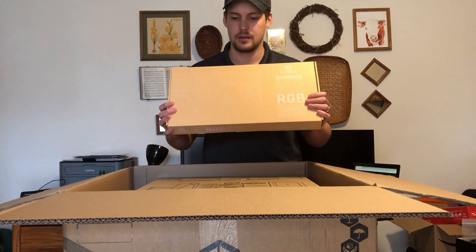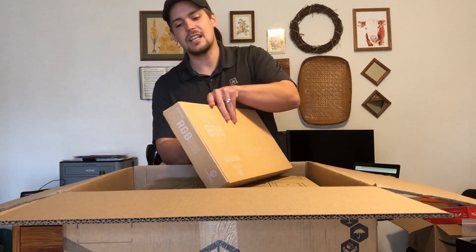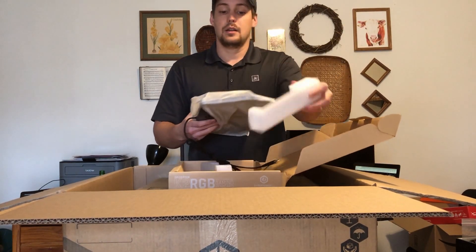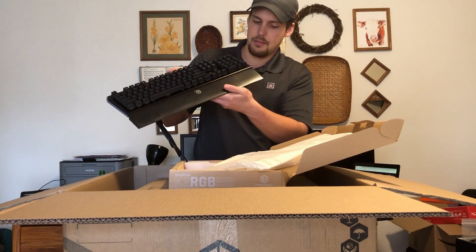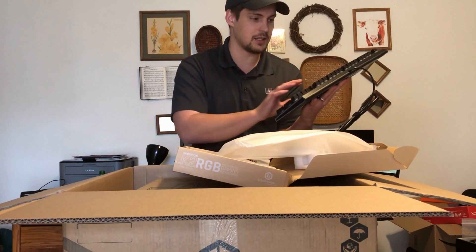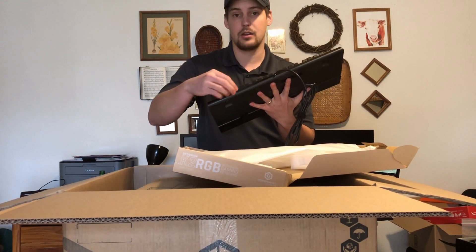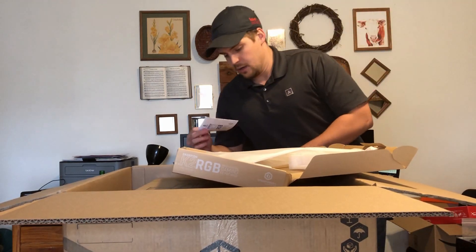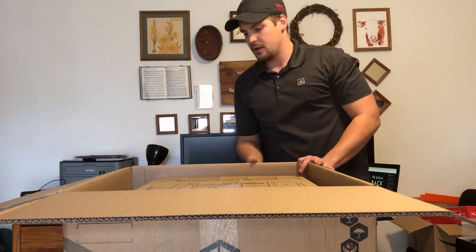I actually upgraded to their gaming keyboard here. This box isn't damaged at all — so I'm happy with that. It's a little more robust and this one is RGB. Very nice keyboard. Got this nice high-density foam on the end. This one's pretty sick — it's got a nice wrist rest that's kind of movable. Nice mechanical keys on this one. It definitely is RGB. It's metal frame, great keys — I think these are red switches.